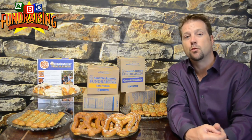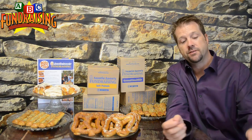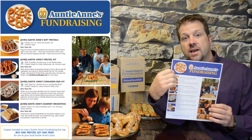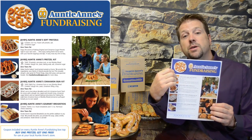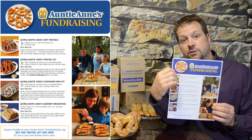Now this fundraiser is what we call an order taker program, so it's risk free. That means that ultimately each one of your members will get one of these free brochures, and they'll take this and go see friends, family, neighbors — people they know — offering the different items available for the Auntie Anne's Fundraiser.